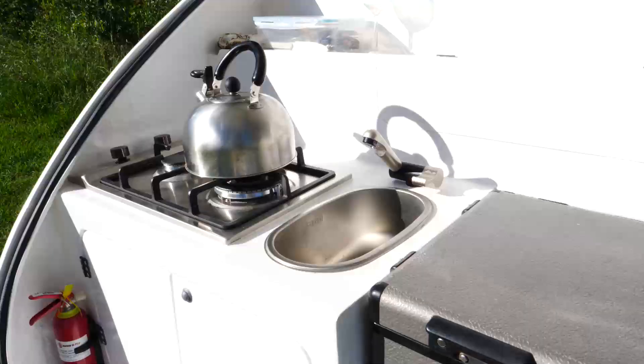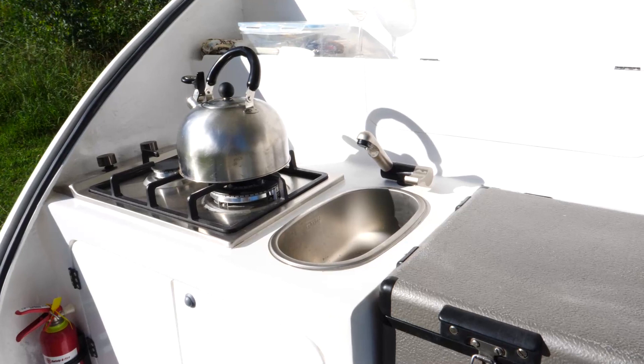Water on tap. And have you got a water tank? Yeah, got a 50-litre water tank.